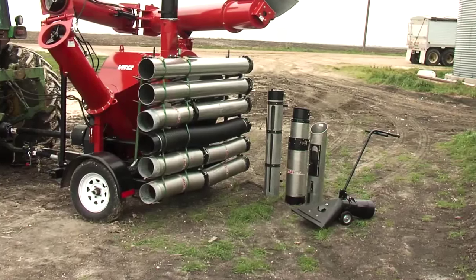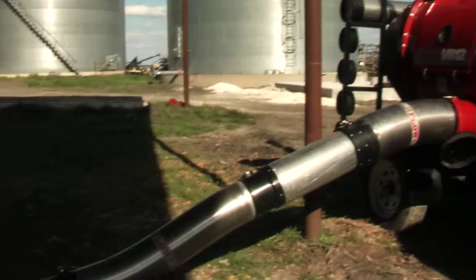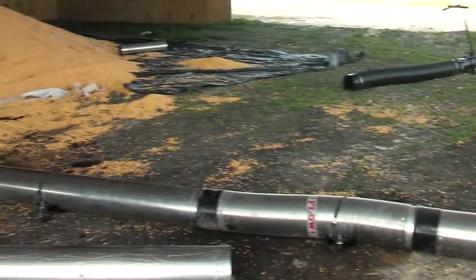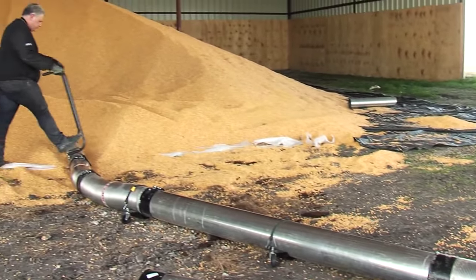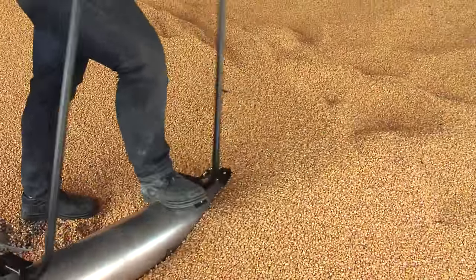The REM VR12 comes standard with everything you see here — enough hose and nozzles to work in a 52-foot radius. That's 12 more feet than competing VACs. REM's unique hose package allows the best flexibility, allowing you to move in 3-foot increments.